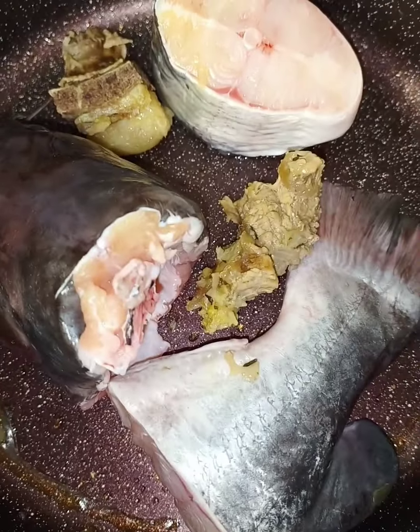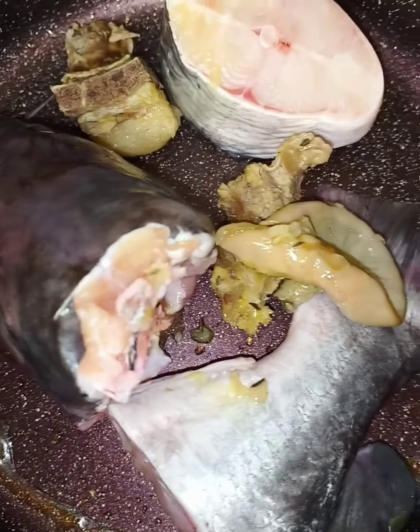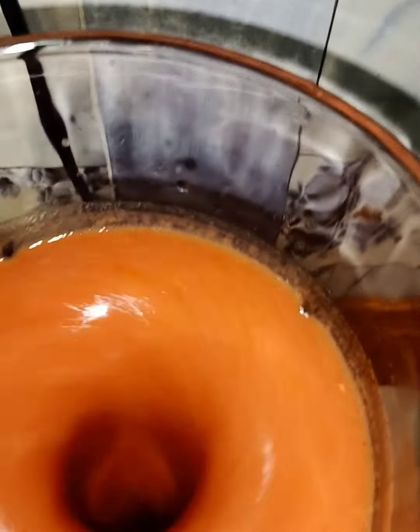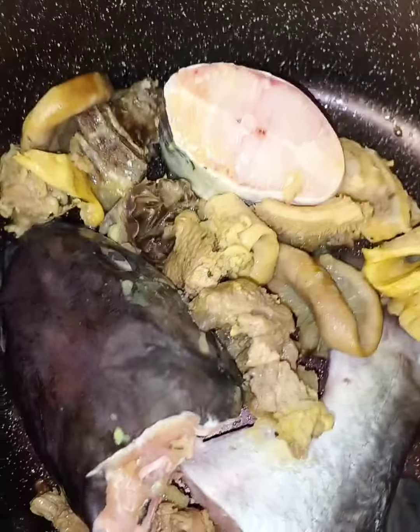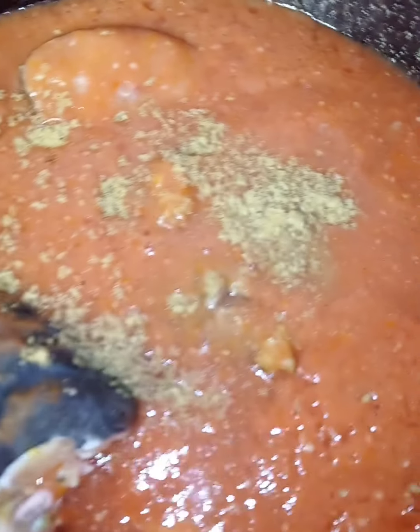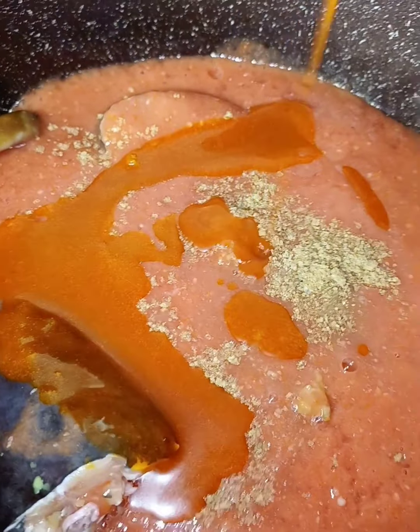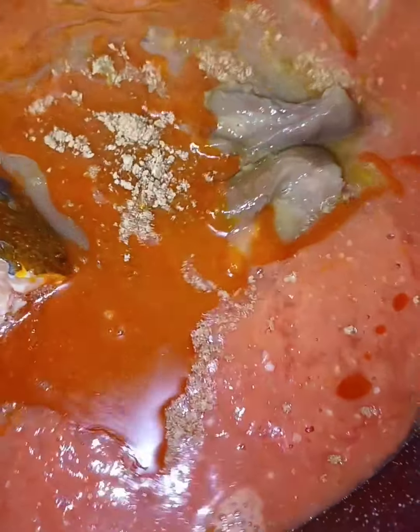I'll add meat - I already parboiled this meat about 50 percent. Then I'll add my blended tomato, blended very well. Add seasoning cube, then salt, and my red oil.